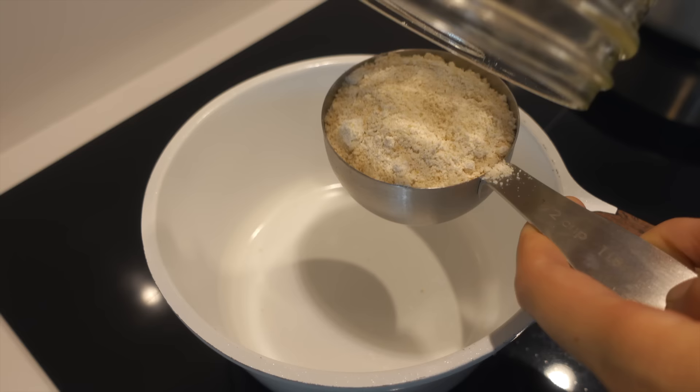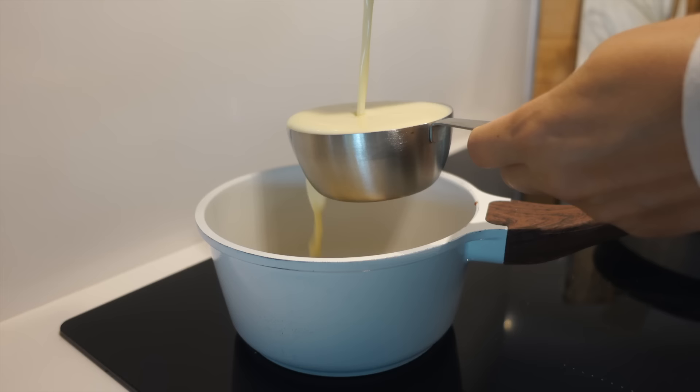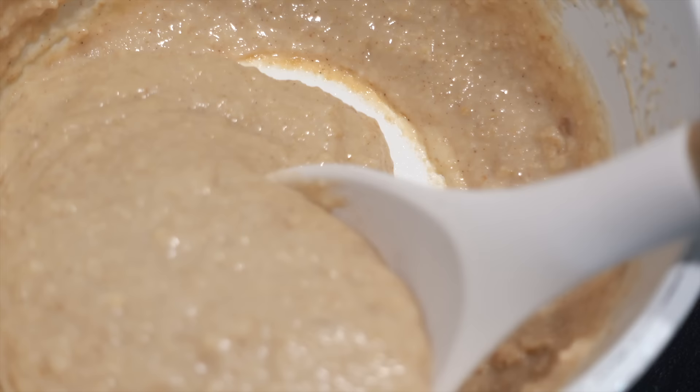I'm adding oat flour, almond flour for fluffiness and spices, maple syrup, vanilla extract and some unsweetened plant milk. On low to medium heat you just want to stir this into a creamy and fluffy mixture.